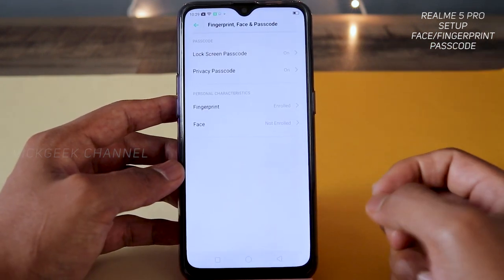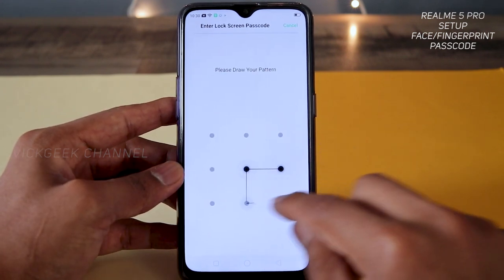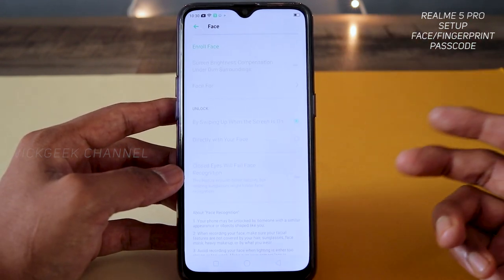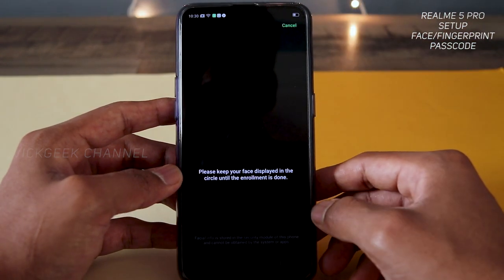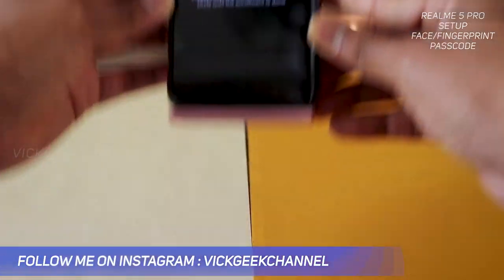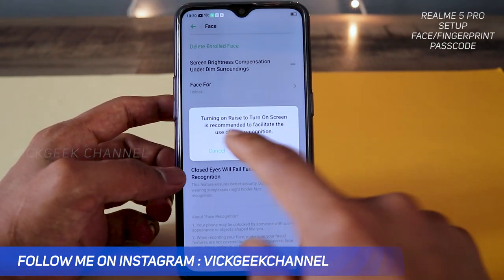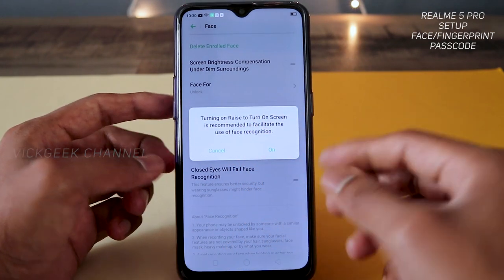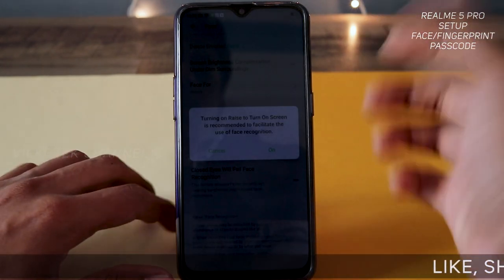In order to enroll face unlock, tap on 'Face,' draw the pattern we set earlier. Once done, you'll see the option 'Enroll Face' — tap 'Continue.' I'll enroll my face with the camera. Once it appears green, the face is recognized. There is also an option to turn on 'Raise to Turn On Screen,' meaning when you hold your phone up to your face it will automatically recognize and turn on the screen.